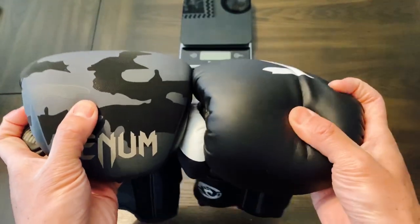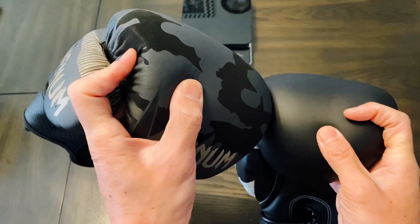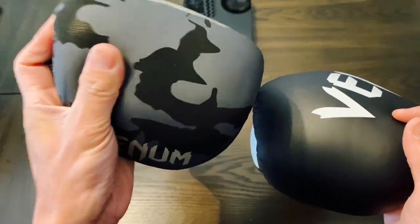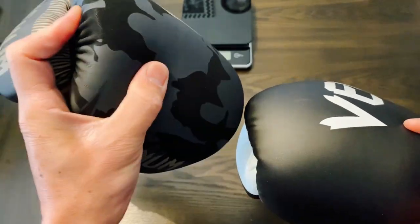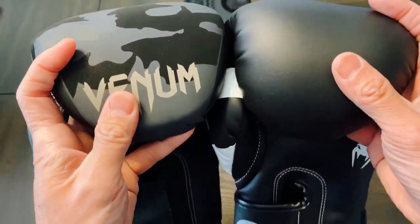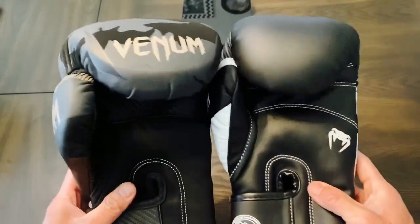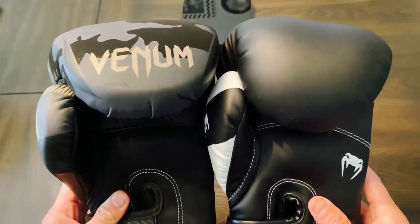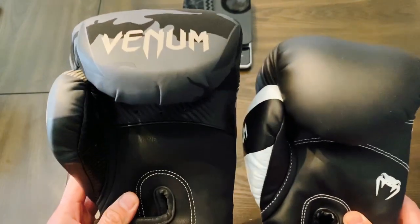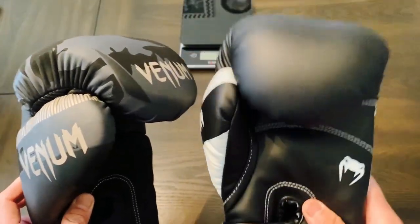Some people like the soft padding — that kind of Mexican horsehair feel where you can really feel the shots come through. That's not to say that the Elites aren't protective gloves, they are, they're just not as protective as the Impacts in my opinion. I also get a little bit better pop with the Impacts — a better connecting feel because of how the foam compresses when you land on the bag. The finger compartment on the Impacts also feels a little bit more comfortable, and I definitely like the feel and snugness of the Impact over the Elite model.